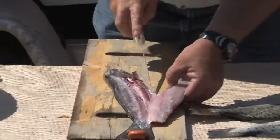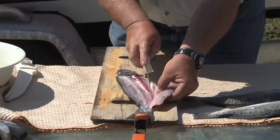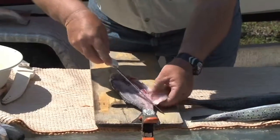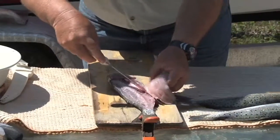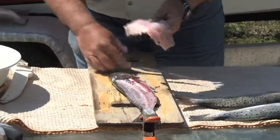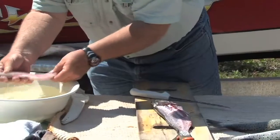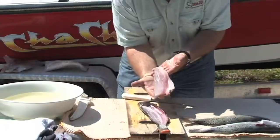Once that's done, you've got a nice fillet there. I go ahead and cut it right off, dip it in a little water, clean it, and then you have a nice fillet right there.